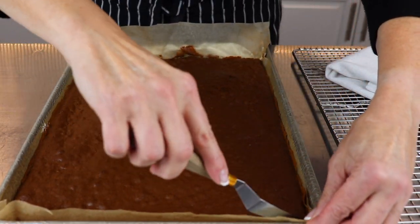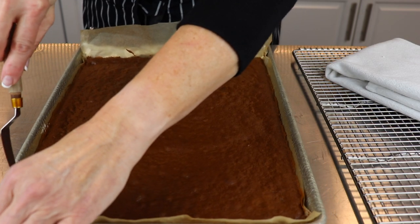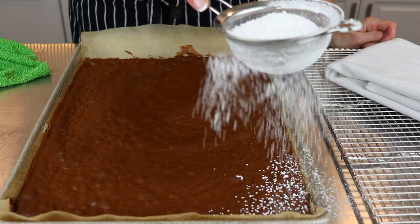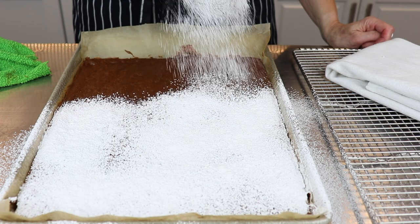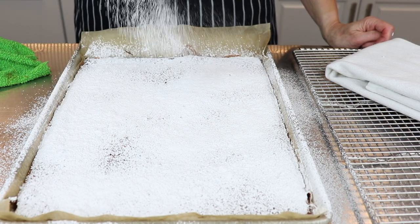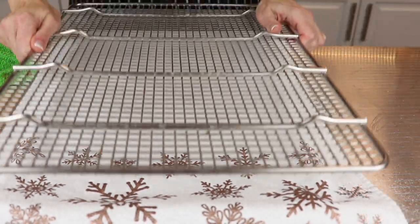Gently release the sides from the parchment paper with a knife. Sprinkle a generous layer of icing sugar on the entire surface of the cake — this is what prevents it from sticking to the towel. Now cover with a clean dish towel, followed by a baking tray or cooling rack.